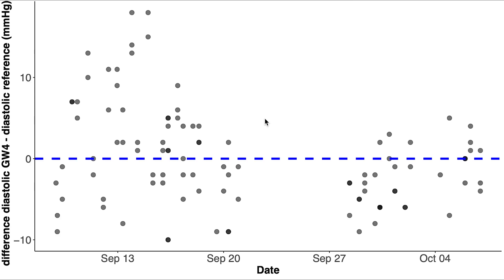A very similar pattern appears for the diastolic blood pressure: before recalibration values were sometimes higher and sometimes lower than the reference device, but afterwards they tended to be lower. The calibration effect might actually interfere with the earlier analysis, so let's now do a separate analysis for the two different periods.